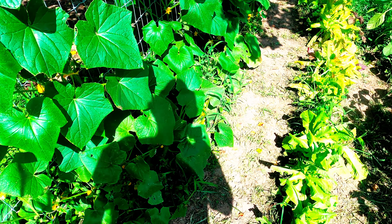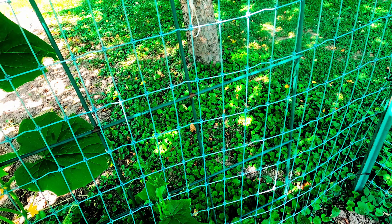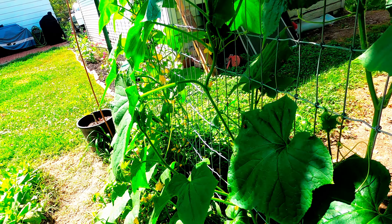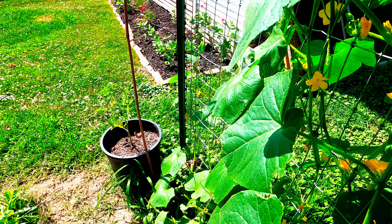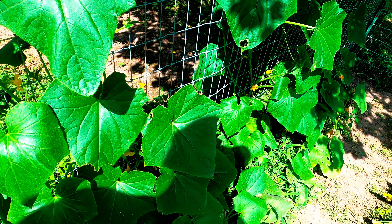I want to show everybody our first year garden here with our cucumbers. I watched a lot of videos about gardening and a lot of them just make it seem so hard. We really didn't do anything — as you can see I do need to weed, and that's about the only thing we do: pull some weeds. Otherwise we've just put seeds in the ground and everything just grew.